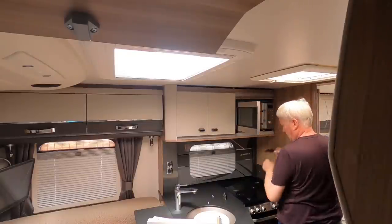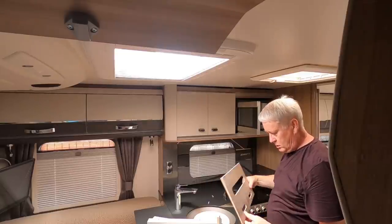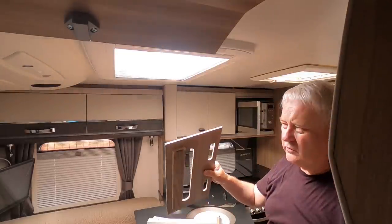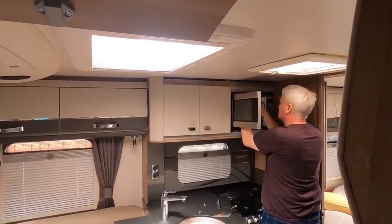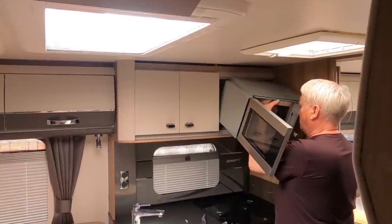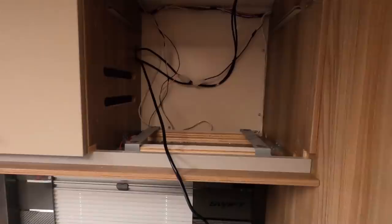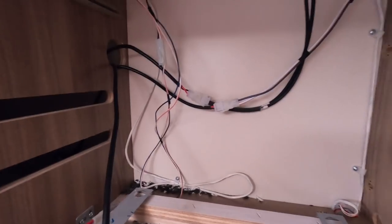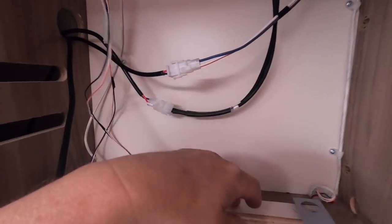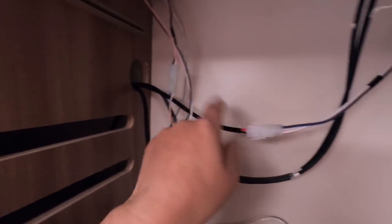There we go. Wow. What a pain that is. So that just sort of wedges the microwave in place I guess. That's a relief — so that's the microwave out. Amazing, pain in the what's it. I won't have to clear this cupboard out, all sorts of stuff in there. But those are the connectors for the solar panel. The reason I couldn't move it — obviously there's no slack on it — so I couldn't pull it through.